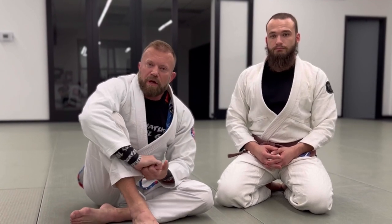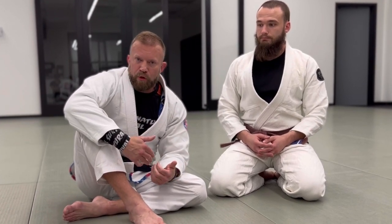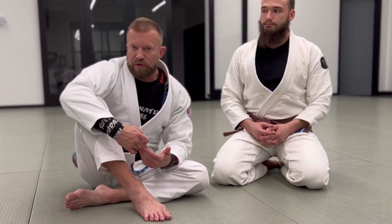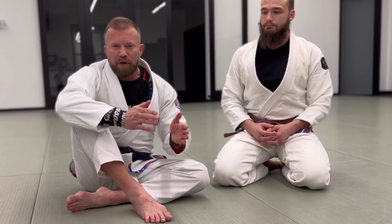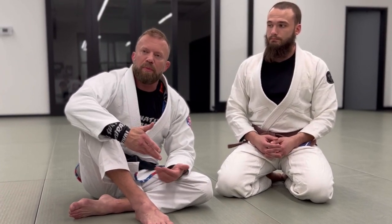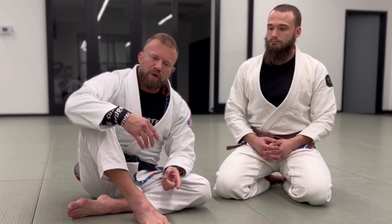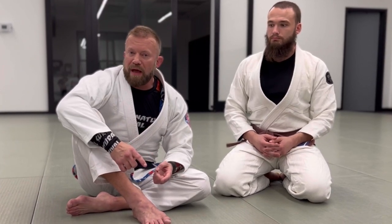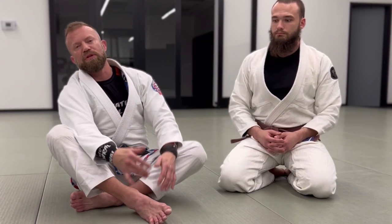So those are some really nice submissions from butterfly guard — whether your sweep has failed or you want to threaten the sweep and then go for the submission as a combination. It's always nice to have backup plans and combination attacks so you're more likely to get something to work. I'm sure I left out a lot of submissions, but I've got to keep this video short. I appreciate you guys watching and all the support — follow me on Patreon, become a channel member, like, subscribe, turn on notifications, and keep watching.